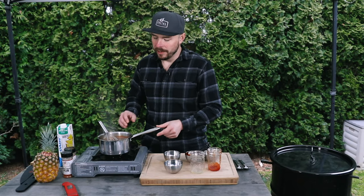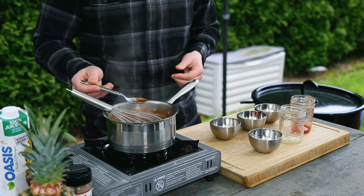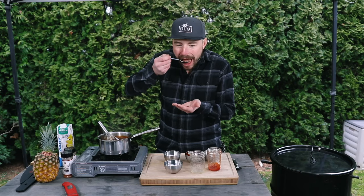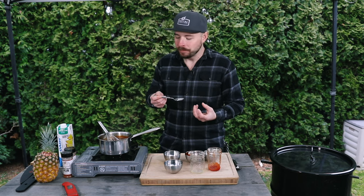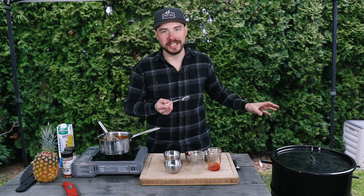This sauce has been simmering on low for about five minutes now, so let's go ahead and give it a little taste to see if it's missing anything. Oh yeah, that's good! You can taste that bit of pineapple in there, as well as the classic barbecue flavors. It's a bit sweet, it's a bit fruity — it's going to be delicious on this pork loin.